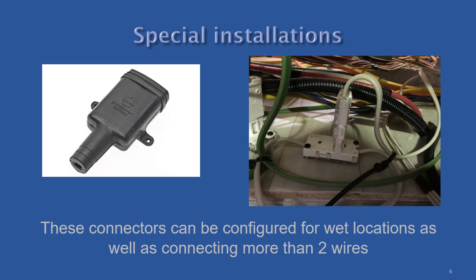These connectors can be used in multiple scenarios. When used in a wet location, the protective rubber boots pictured on the left must be installed. There is also a version of these connectors designed to connect more than two wires, as shown on the right.